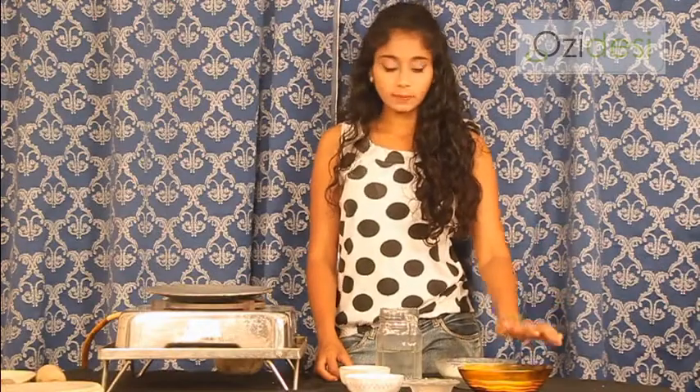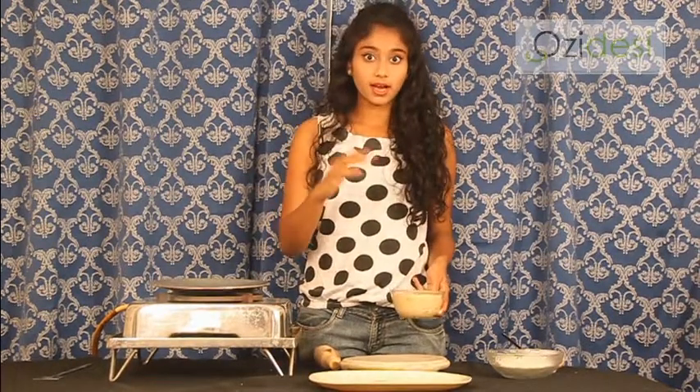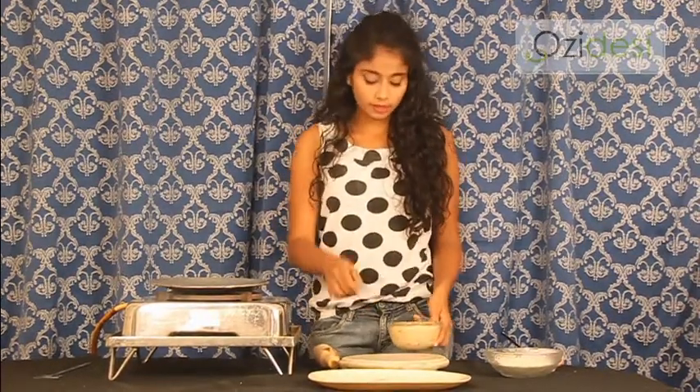Now we will knead the maida, the beet flour and everything in equal proportion. Make a dough and then we make the roti. With the ingredients, we have kneaded the dough taking equal proportion of maida and beet flour. Moving on to the making part of it.